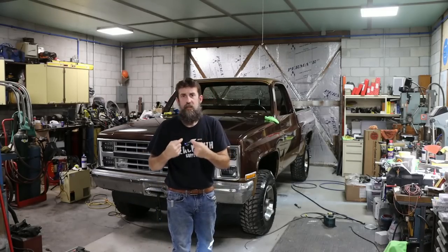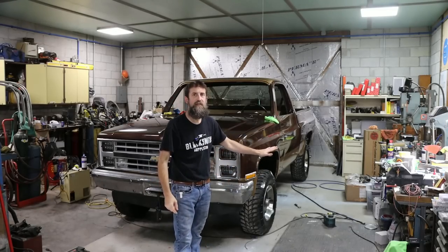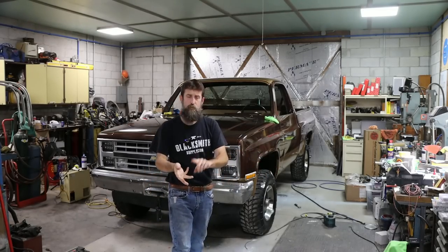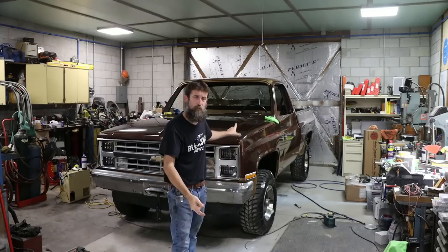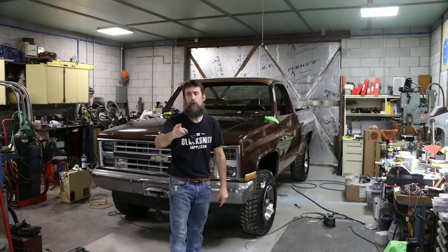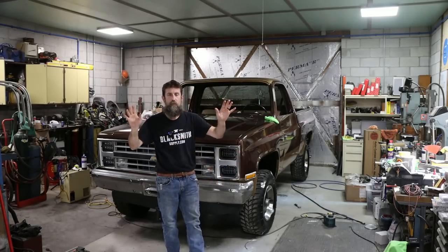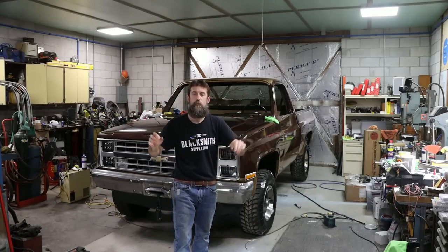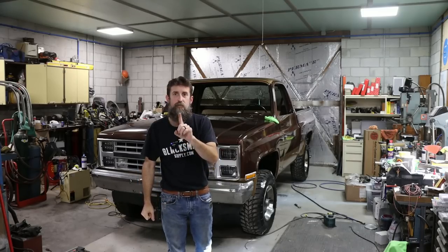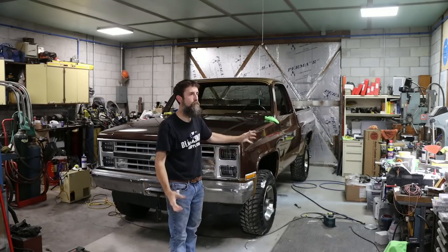I can tell you that panel replacement because of rust is no fun. Over the last 10 months we replaced both rockers, both cab corners, the passenger side floorboard, the bed, both front fenders, and I patched unknown amounts of small holes. I worked on the window frame and countless other spots because of corrosion and rust. Today I'm going to get started on making sure that doesn't happen again anytime soon.